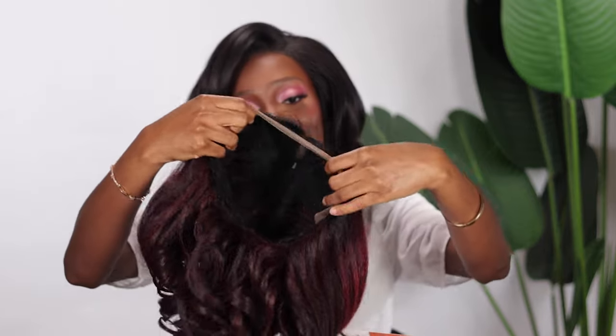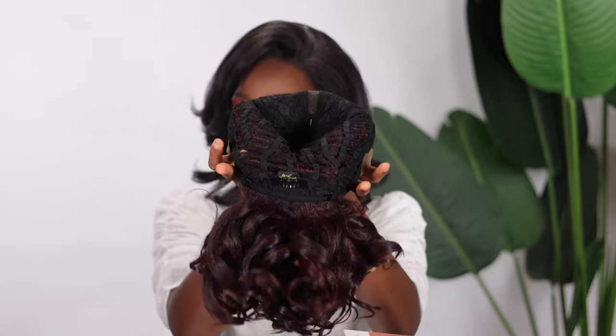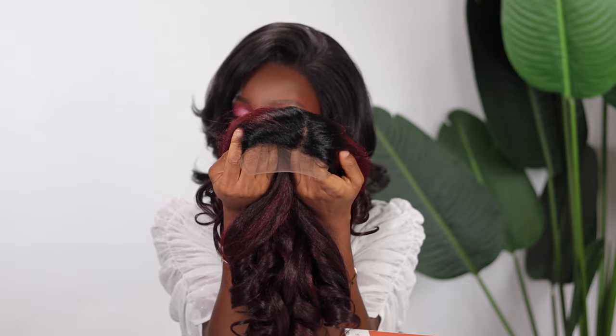Straight out of the pack, this unit comes with two combs on the sides, one comb at the back, and of course adjustable straps as well. This is what the parting area looks like — this unit already comes parted as a middle part. I'm pretty excited to see how this goes, so we're just going to head right into styling and I'll be back with my final thoughts.